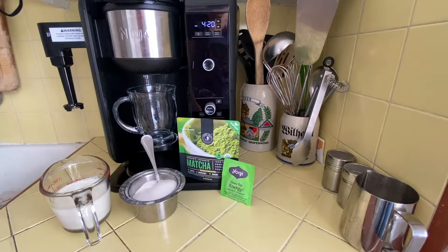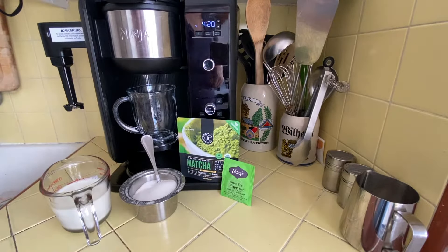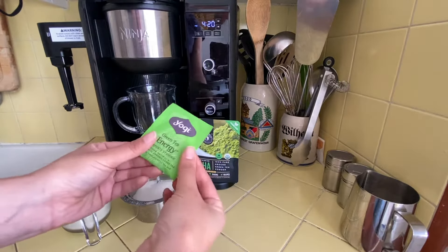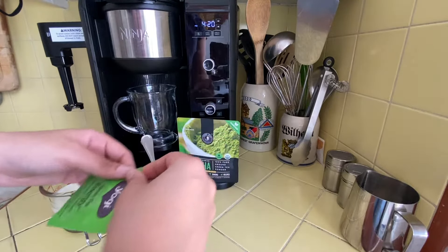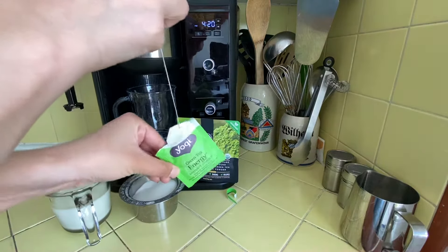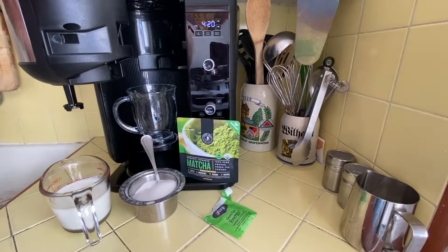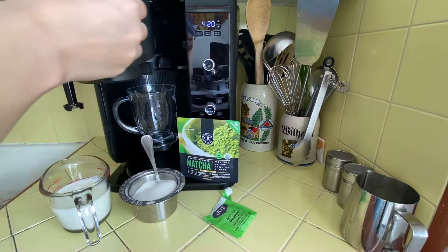I'm using the Ninja Hot and Cold Brew System today. If you want the specifics of the ingredients shown here, I will put them down in the description below. So I'm starting off with green tea — I just use one tea bag — and I'm gonna go ahead and place this in my Ninja tumbler where the tea goes.